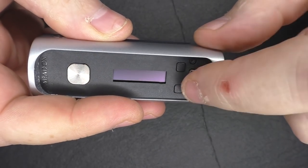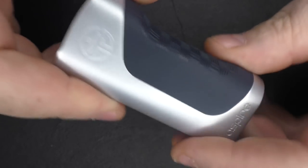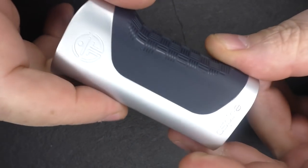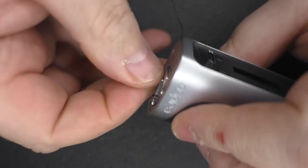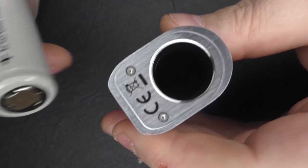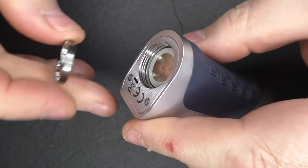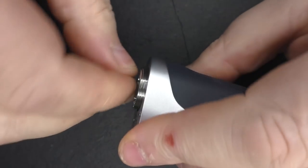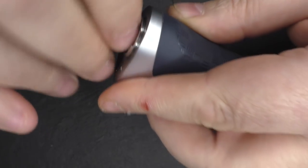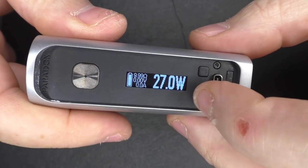We have the No Name logo and Aspire engraved into the metal. Down at the bottom, we put in a single 18650 battery — there's a sticker telling you it's positive up. I have no issues with wraps or thick wraps going in. There's a big chunky thread on the battery cap — a few turns, but the threading is not bad at all. No rattles.